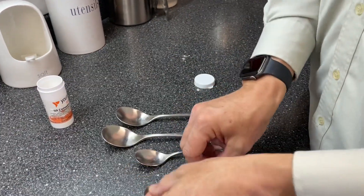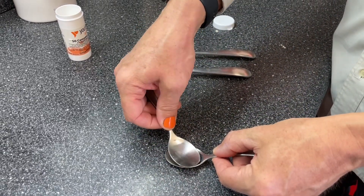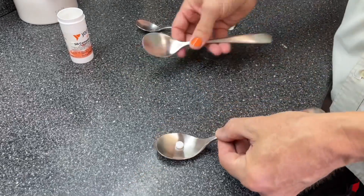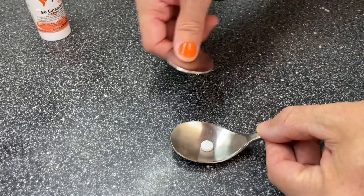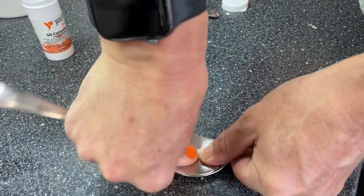What I tend to do is take a teaspoon, pop the tablet on it, and take another teaspoon on top. If you need a little bit more pressure, you can use a dessert spoon — put it on the counter, place the other one on top, and simply press the top one down into the bottom one.